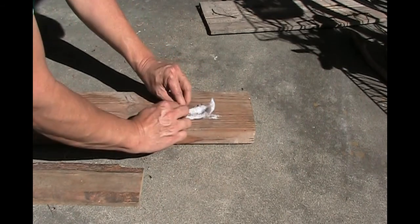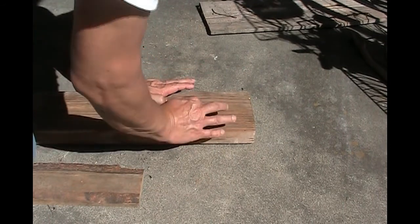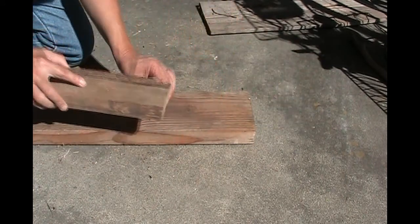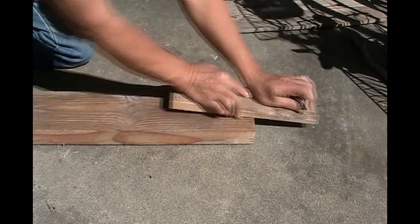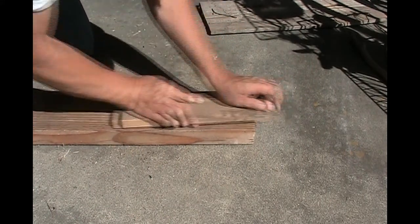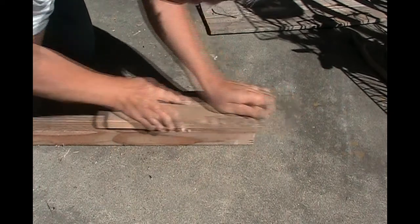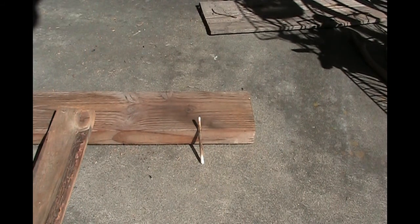Roll it up into a nice tight roll. Let's see if we can tighten this up a little more. So that's kind of good and tight. Here we go. Yep, I think that'll go — starting to smoke. Yep, that ought to be just fine.